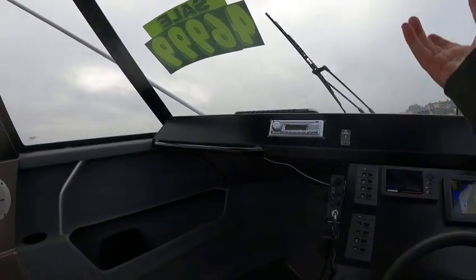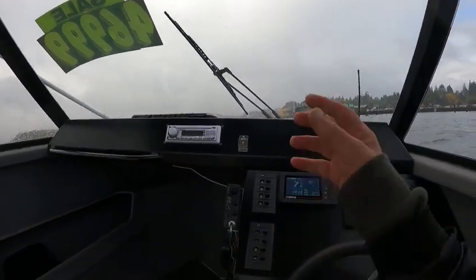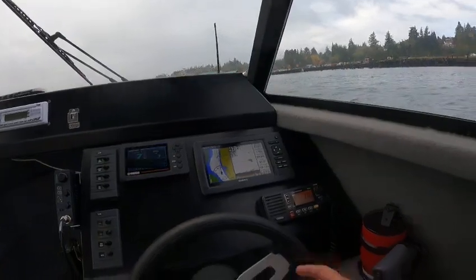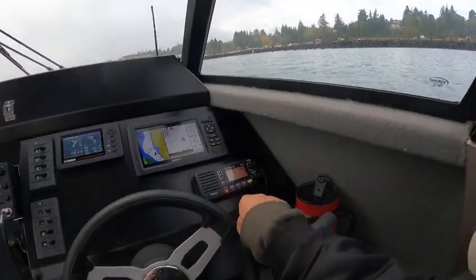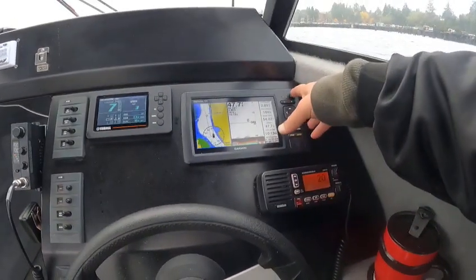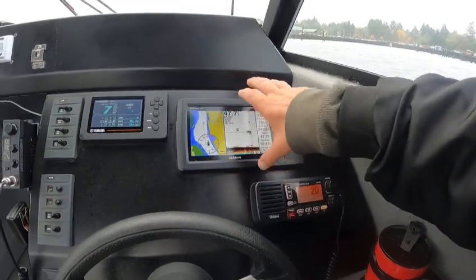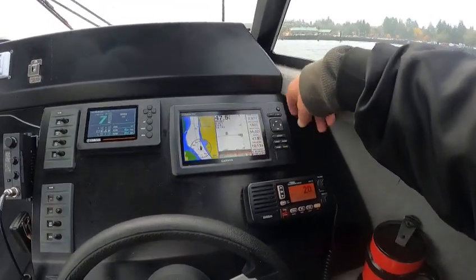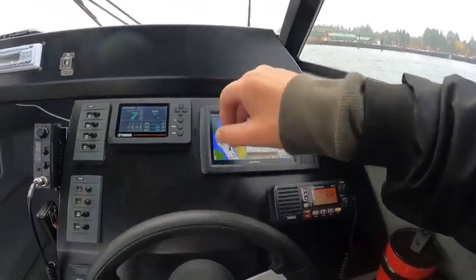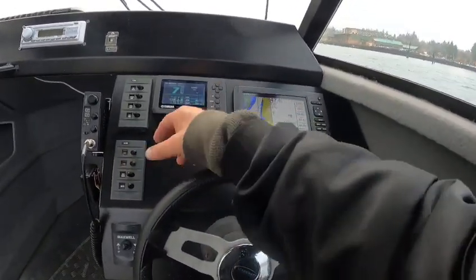This boat is deep — it could be stormier than all get out and this boat wouldn't worry me one bit. VHF works, GPS works, it's got the GTM 51 transducer. You can see some fish on the bottom, got your settings on here, numbers reading right.